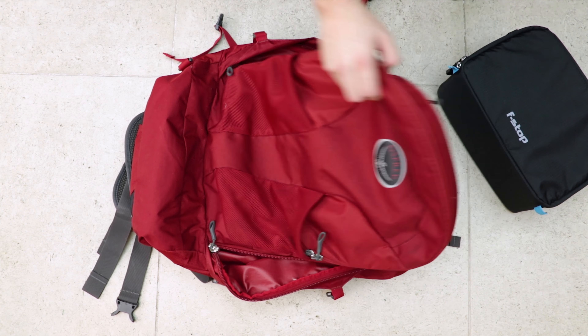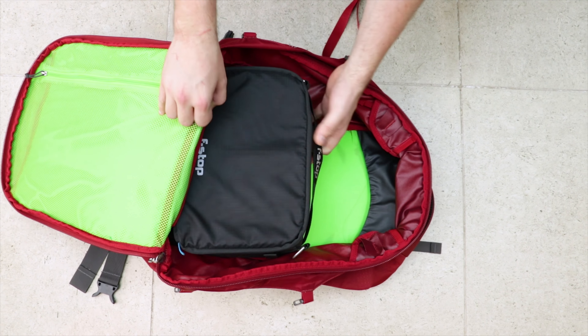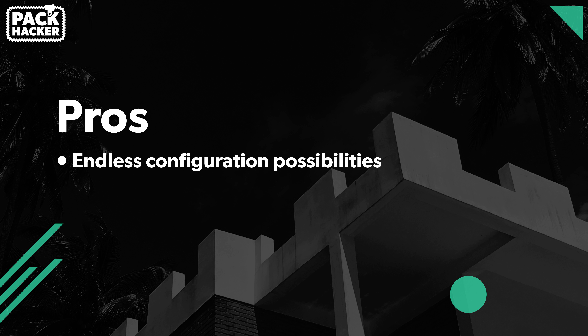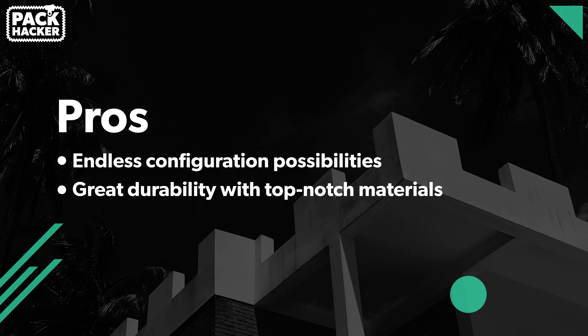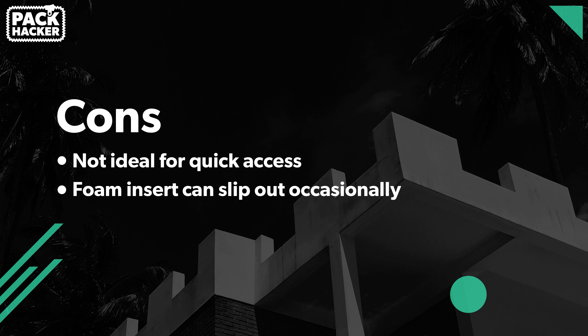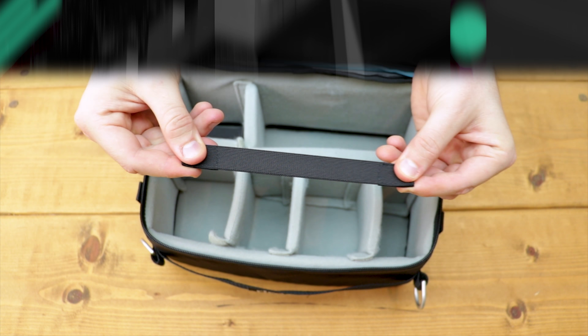The best thing about this F-Stop ICU is undoubtedly its versatility. You can put it in a 40-litre travel bag, a 15-20 litre day pack, use it on its own, or use it for storage around the house — our camera gear now only leaves this thing when it's actually in use. Onto some pros: the configuration possibilities are endless, it's got great durability with top-notch materials, and it will turn any bag into a camera bag. Onto some cons: it's not ideal for quick access, the foam insert can slip out occasionally, and the Velcro straps are a bit useless.